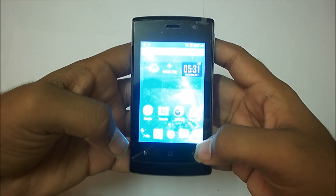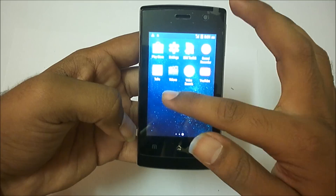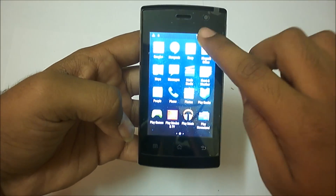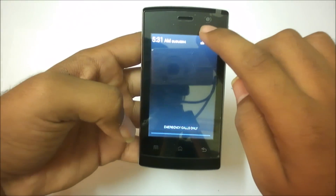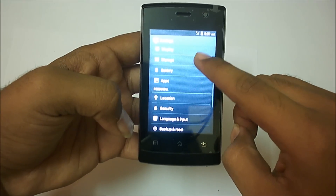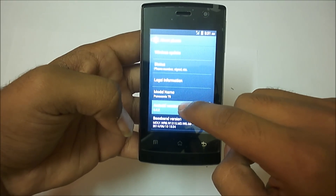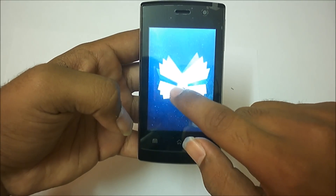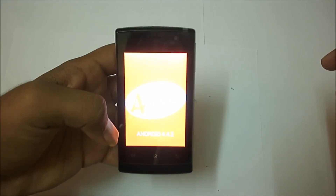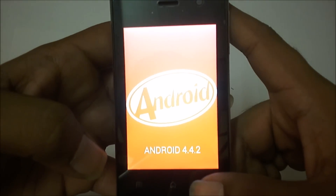You can see the display is quite bright, so the video quality may not be good — sorry for that. But the phone is really good. Let's check the operating system version. There you go — it's Android 4.4.2 KitKat, which is the latest version as of now.